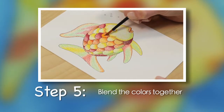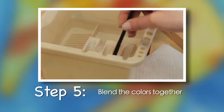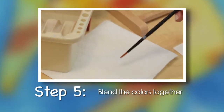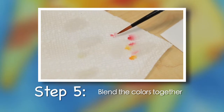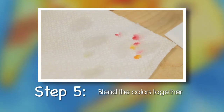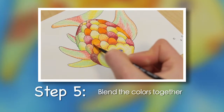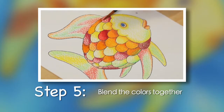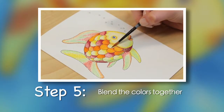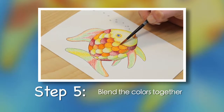Step 5. Blend the colors together with a wet paintbrush. Dip your paintbrush in a container of clean water. Always dab your wet brush on a paper towel to remove excess water before painting your picture to prevent unwanted drips on your artwork. Start with light colors, such as the orange. Slowly move to darker reddish brown. Allow all orange scales to dry before moving on to the other colors. Remember to clean your brush between colors.